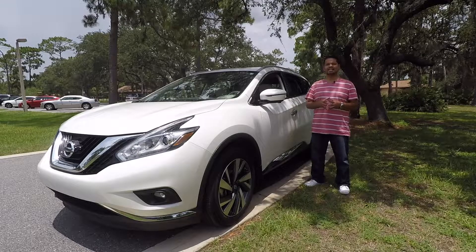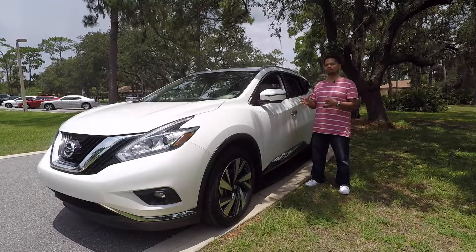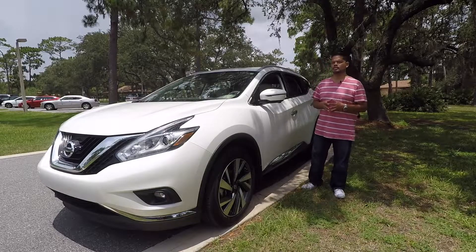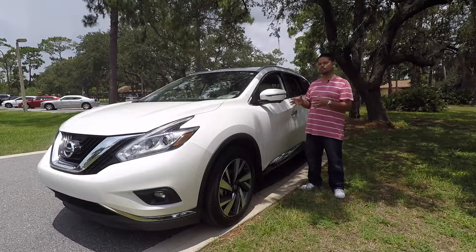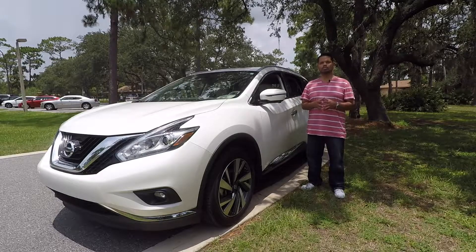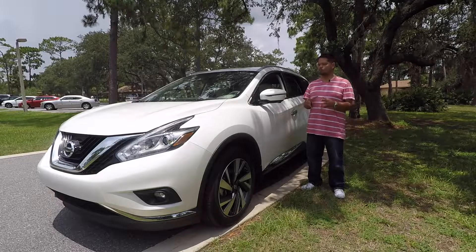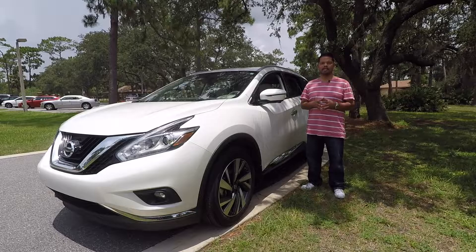This is the 2017 Nissan Murano Platinum All-Wheel Drive. The Murano was first introduced by Nissan in 2003 and it was their first SUV in the US market. With SUVs being hugely popular today, is this third-generation Murano able to hold its market share with all the different SUV selections out there? We're going to go over some of the features of this vehicle, take it on the road, and see how she handles.